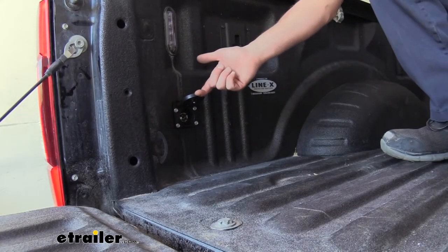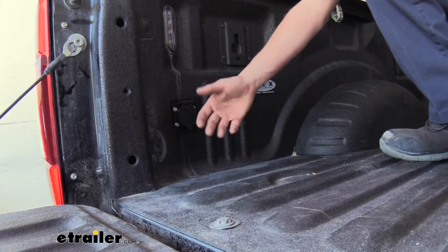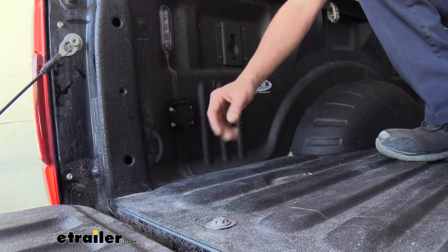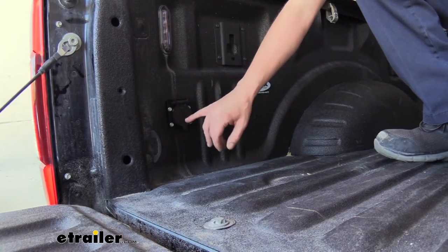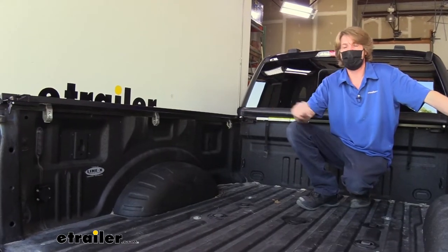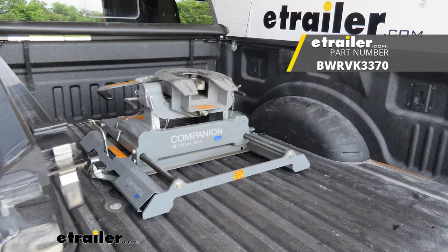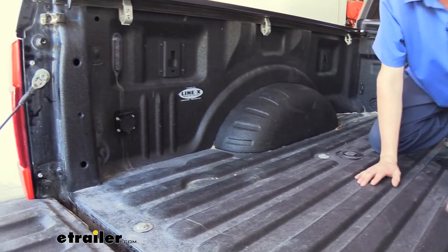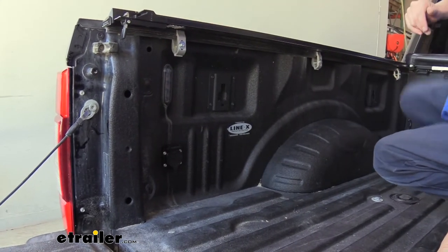When we lift up the cover, we can see our round seven-way connector in there. That's going to give us all of our lighting signals as well as an auxiliary circuit to power up accessories like a tongue jack or maybe to charge the battery on your trailer. It also has outputs for your brake controller if you have one installed, and backup lights as well. Moving your connector inside your truck bed is almost a necessity if you have a fifth wheel or a gooseneck, because those trailers' connectors are typically in the front and are often too short to hang down over the back of your tailgate. This way we can just run it right over here and plug in to get that trailer's lights and brakes and everything functional.